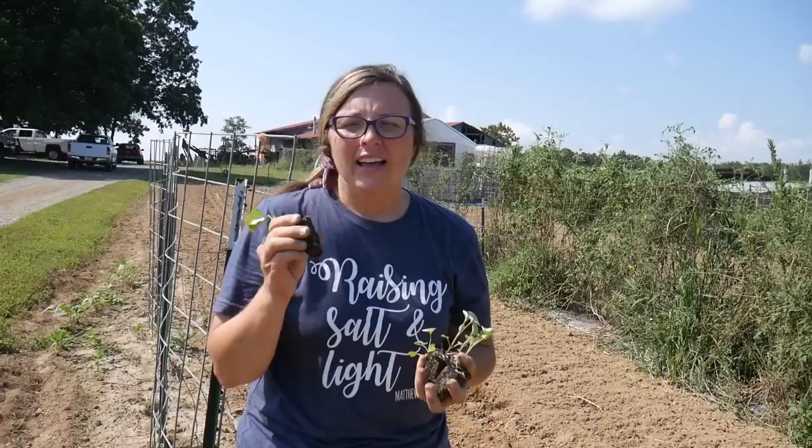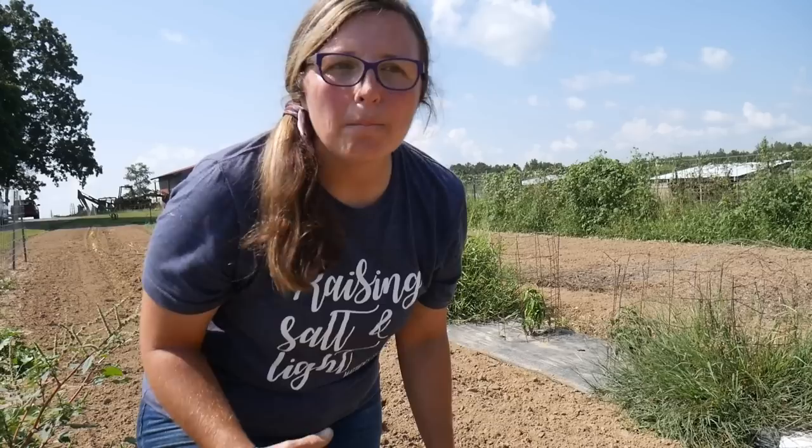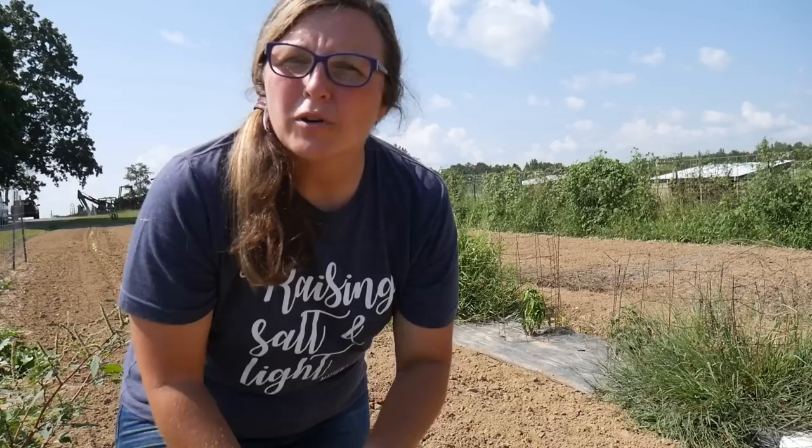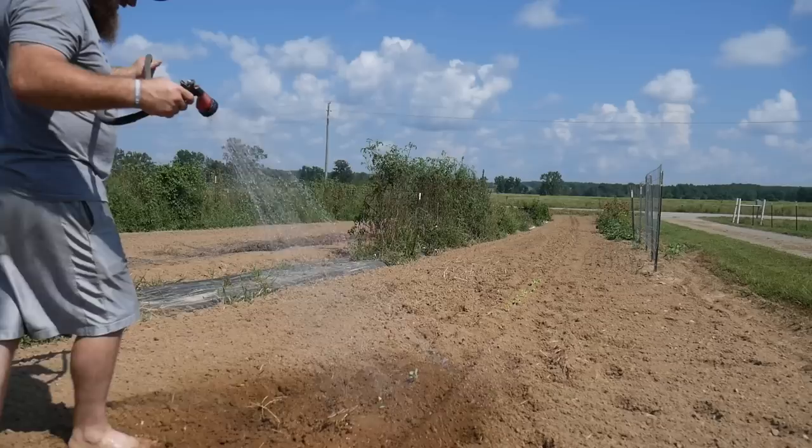Next is more broccoli — this is Waltham broccoli. Now I'm going to finish this row up with kale and rainbow chard, which is really beautiful. Then we're going to give everything a drink and put a floating row cover on top. We're giving that a try because we have a lot of worm problems on brassicas, and I'm hoping this will allow us to grow organic cabbages, broccoli, and cauliflower like we've never done before.